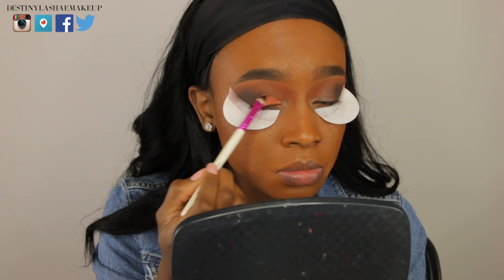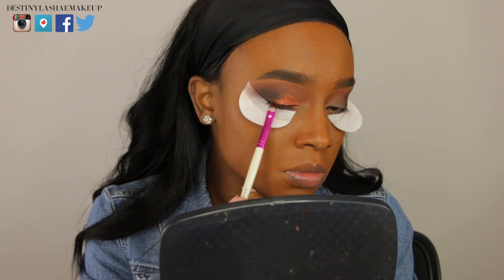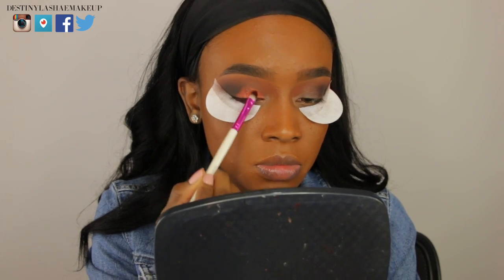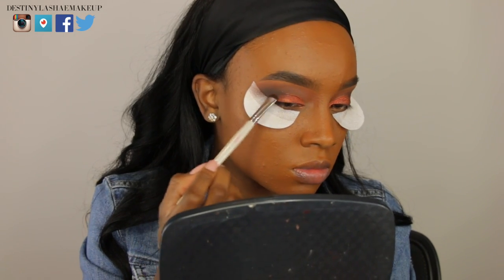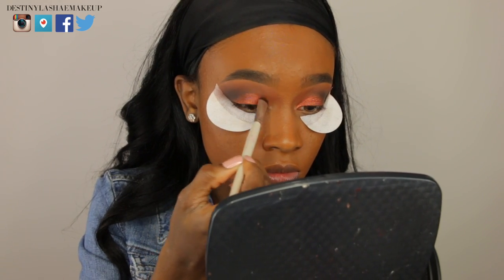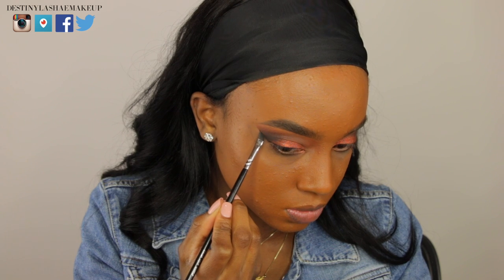Now I'm taking this eyeshadow called Flamethrower by Makeup Geek and placing it all over my lid — I usually stop in the middle of my pupil with this color, but now I'm taking it all the way to the end of my eye, just patting it on. Then I'm using an ELF brush to blend all the lines together so there are no harsh lines. I'm going to snatch off those shadow shields and do my winged eyeliner.